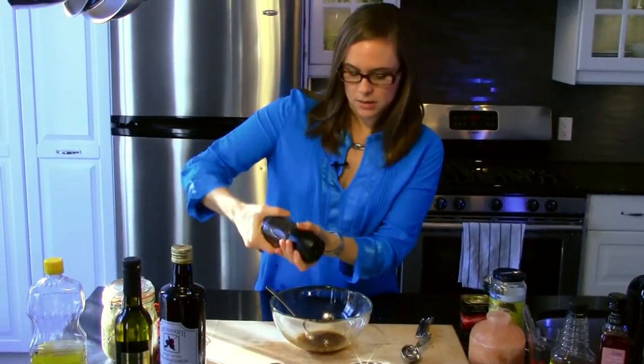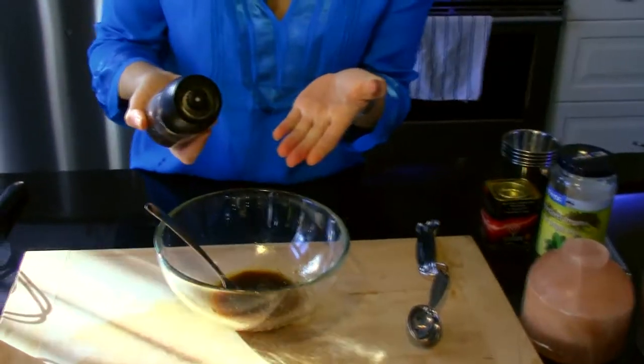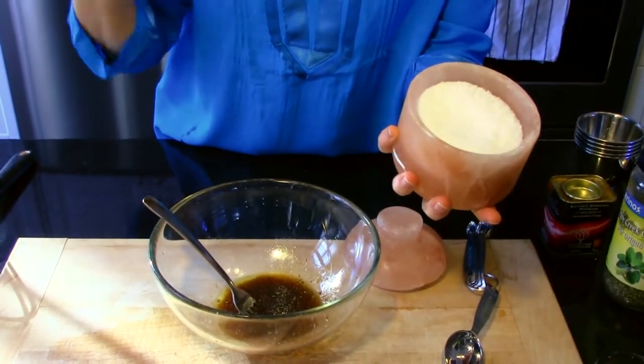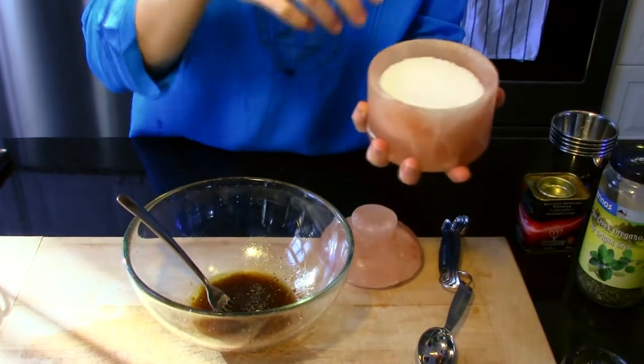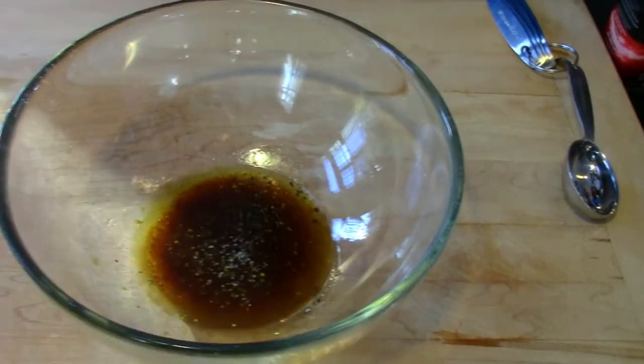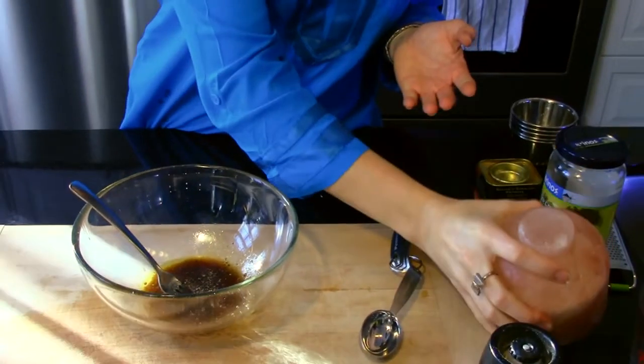I don't want to forget my other seasonings. Pepper — I tend to add maybe an eighth of a teaspoon. You're going to want to add salt depending on your needs. Some people are on a low salt diet, you might want to leave it out at this point. But I'm talking maybe a pinch of salt, maybe a sixteenth of a teaspoon — not very much. And of course, if you have guests over, they can add salt to the salad once it's done.